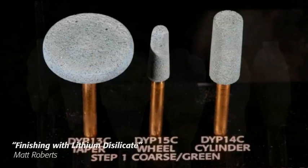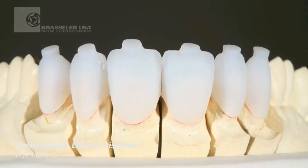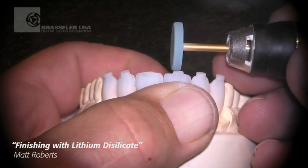For any of you that have ever had to finish lithium disilicate, you know that grinding on this material can be very difficult. I'm very excited about a new series of diamond impregnated rubber instruments from Brassler, designed specifically for finishing either lithium disilicate or zirconia. As you can see when we start looking at this, the green coarse grit takes off sprues very quickly.